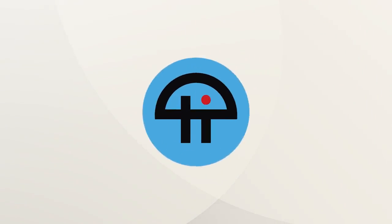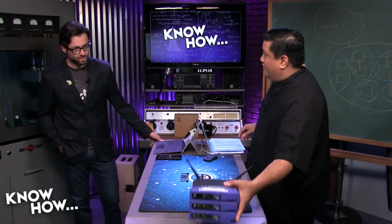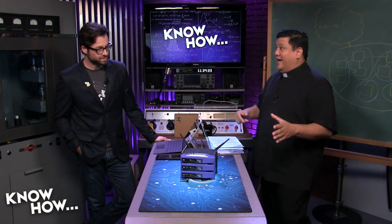This is TWIT. Okay, Brian, so here we are with our three routers. I'm using Linksys WRT54Gs just because I had a ton of these.